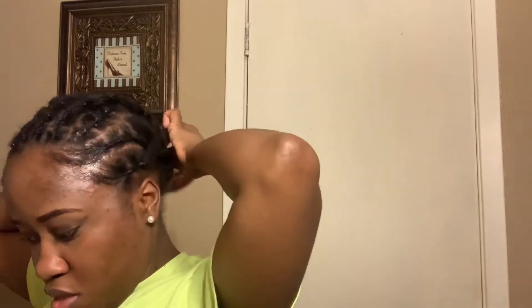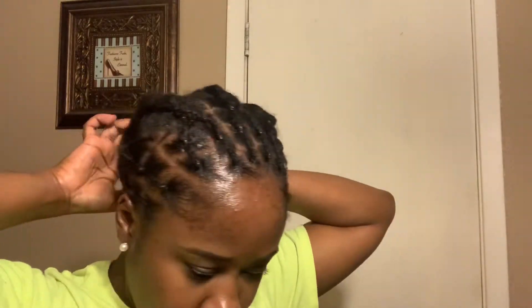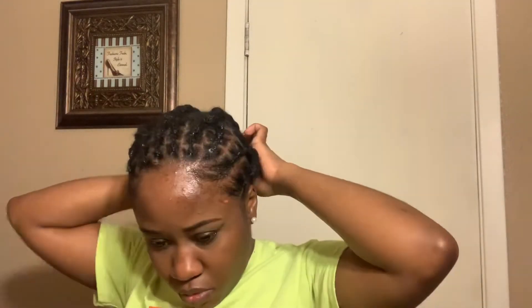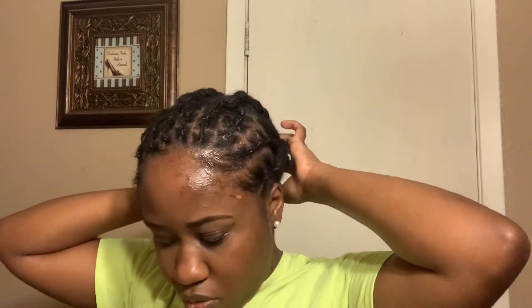Okay, this is the last braid. So once I get to the end, every time I braid it down I connected the braid prior to the next braid, so I end up with one braid at the end. Hopefully that's not confusing — I'm such a visual person, so hopefully if you see it, you understand what I'm saying. Every cornrow, connect the one prior. And this is what you should end up with.